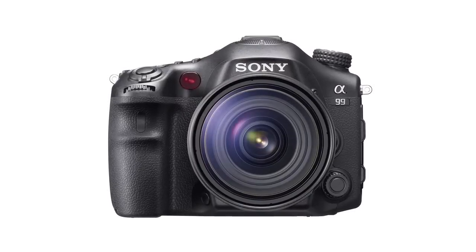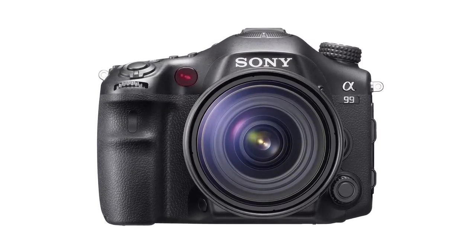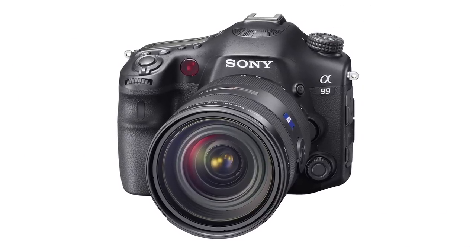Hey everyone, Anthony here for Signal by Sony, a show about everything Sony makes. I'm very happy to bring you yet another exclusive first look at a new Sony camera. Joining me in the studio is Kenta from the Sony digital imaging team. He's going to give us the lowdown on the successor to the A900, the new A99. We'll also find out about some accessories, but first let's get into this camera. Tell me what's new.